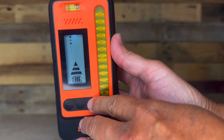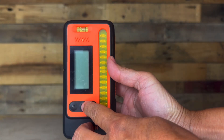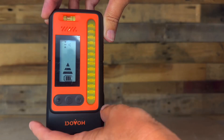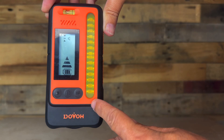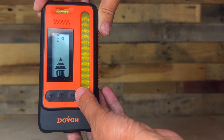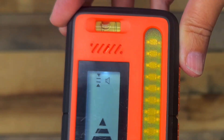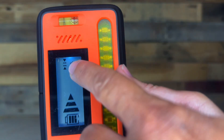The last button on the right adjusts the reception accuracy. If set to fine, which is the default, it's indicated with one bar and is accurate up to one millimeter or three sixty-fourths of an inch. If you press the button again, you'll see two bars for the coarse setting, which is accurate up to three millimeters or one eighth of an inch.